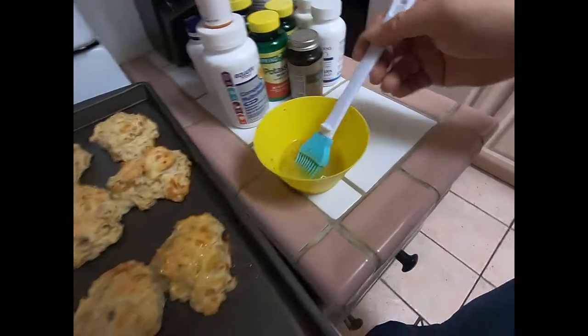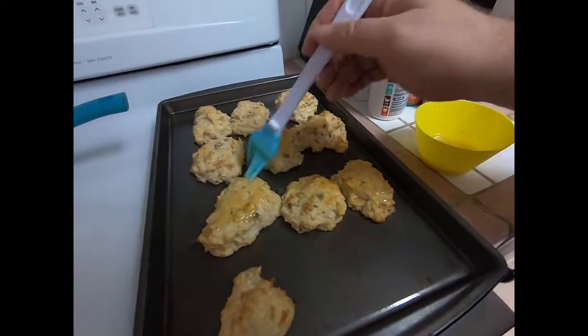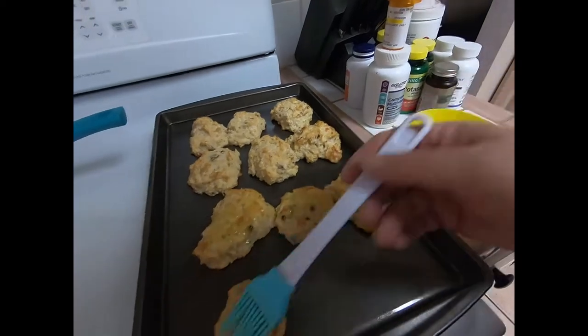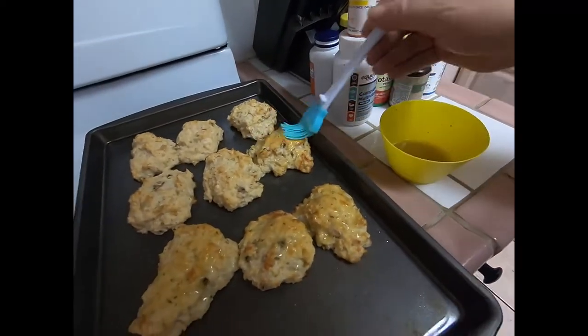Let's take a nice garlic butter sauce and batter the top just like that. Get a nice good coating on it.